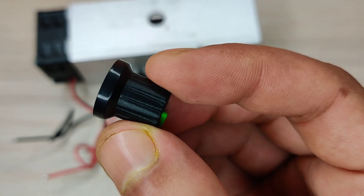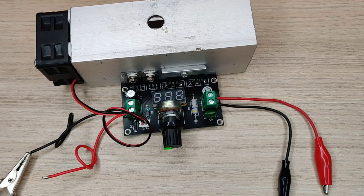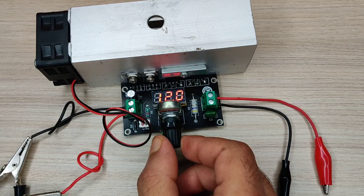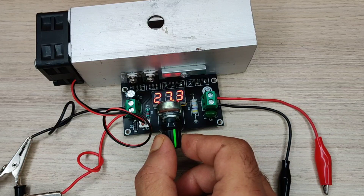Add a knob to the potentiometer. Now let's connect the input DC supply — the output voltage can be set with this potentiometer, and the best part is the output voltage can be seen on the display.